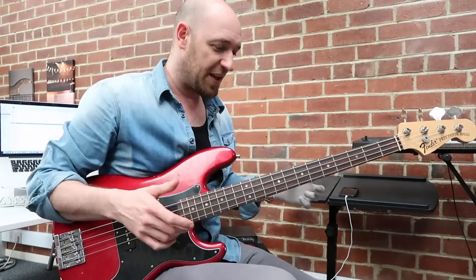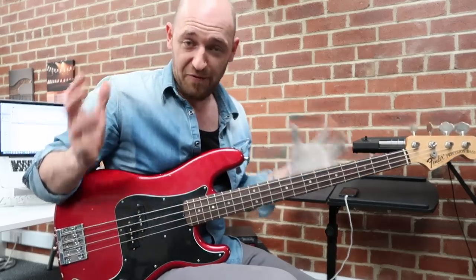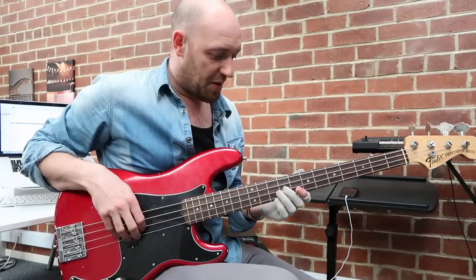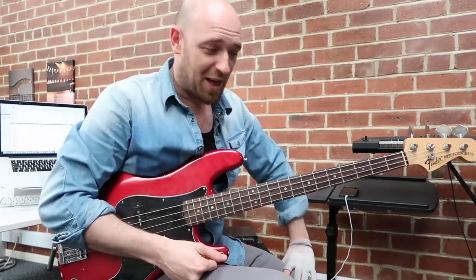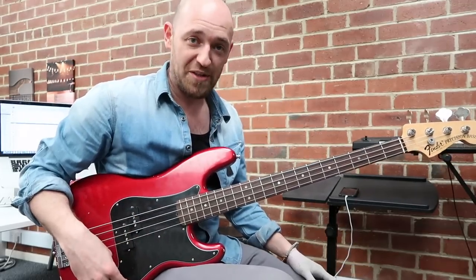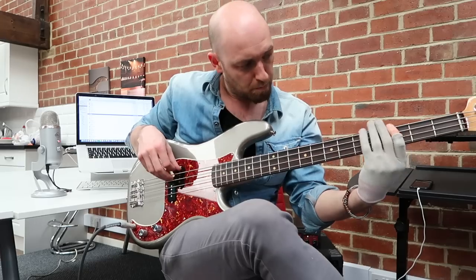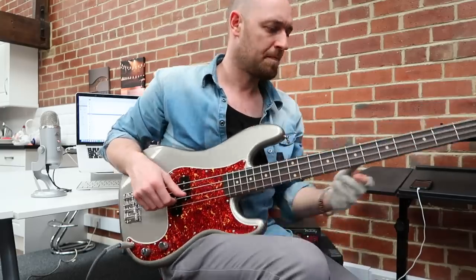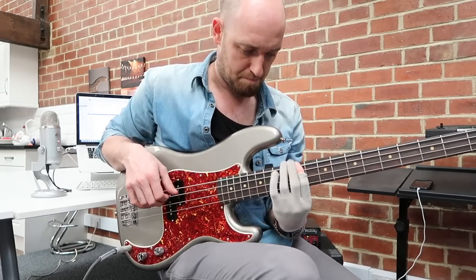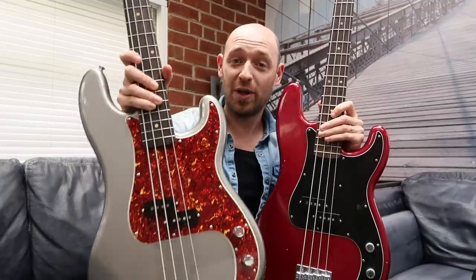Finish-wise and feel, the Moulin takes it definitely. I really do love the Moulin sound as well — it's got that real Fender vibe and it just sounds great. The Nate sounds darker. If somebody had a gun to my head I'd probably struggle to tell you which one I prefer because I like both for different reasons. Again, the Moulin definitely takes it with the finish, and it's a handmade instrument.